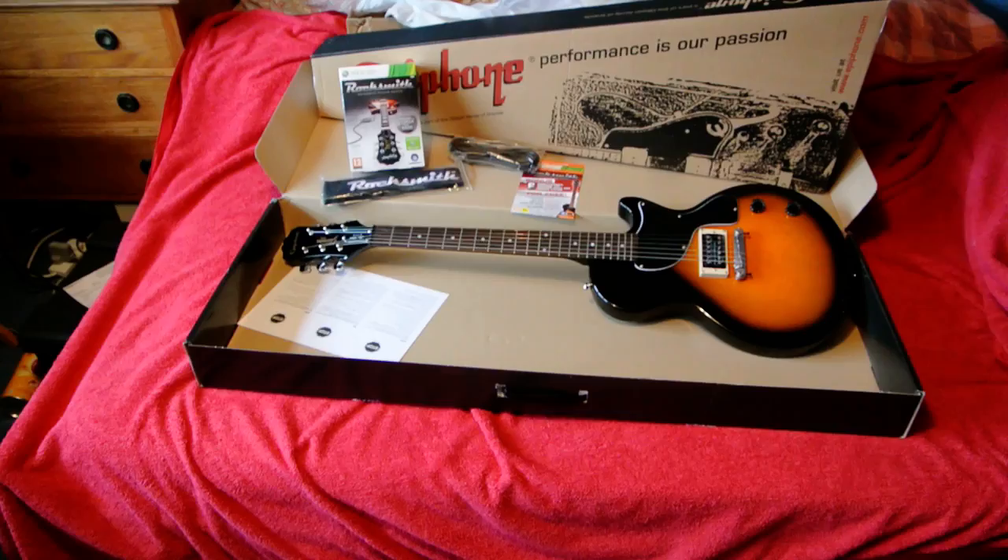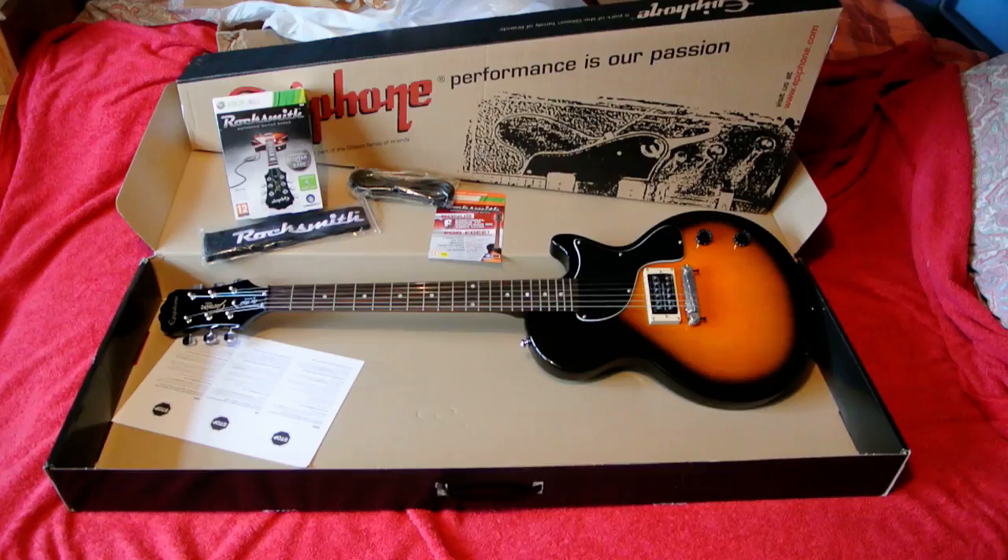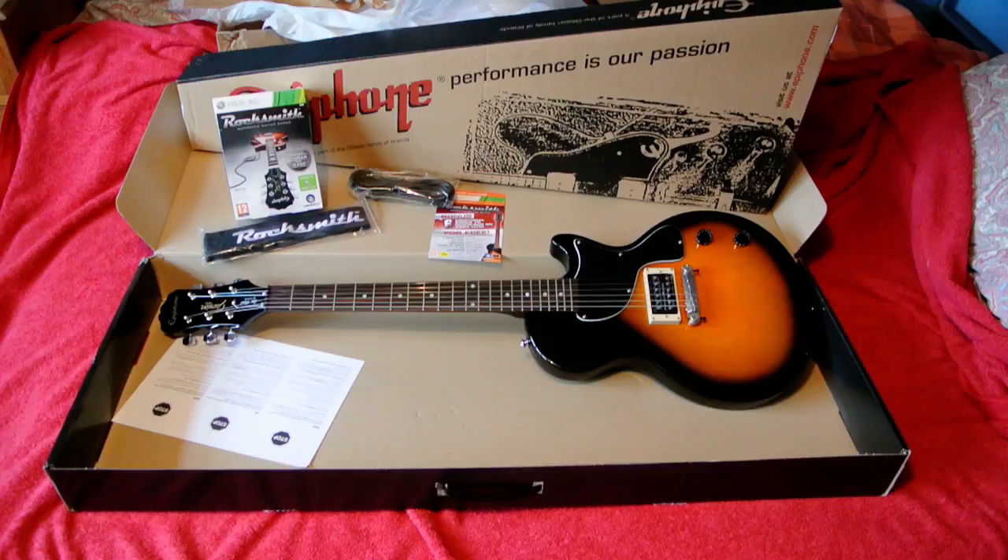That has been my unboxing of Rocksmith. I hope you enjoyed, and I will come back with a full review of the game and maybe development diaries every so often to show the progress — to see if you can learn guitar by learning through a game. Thank you.